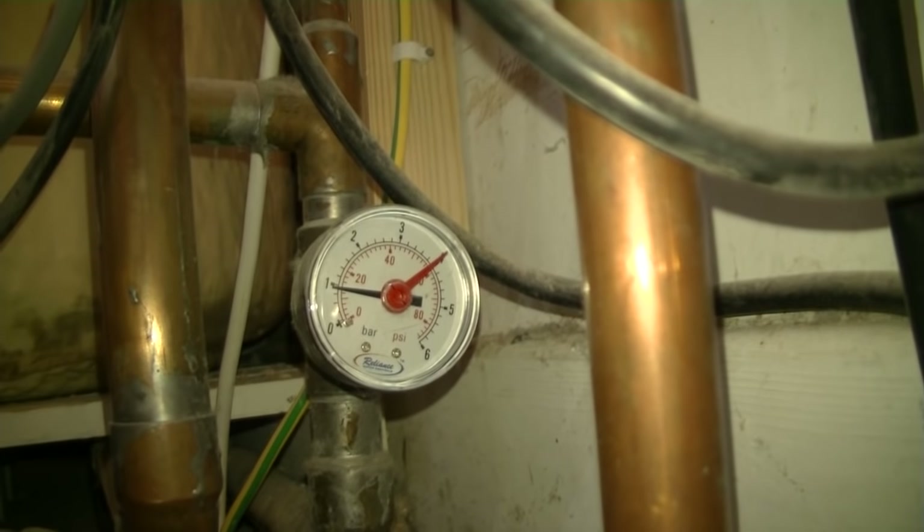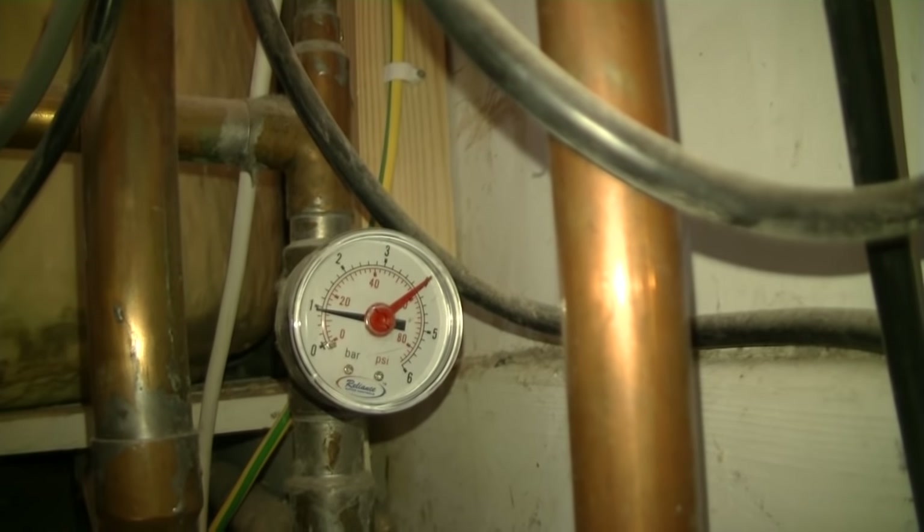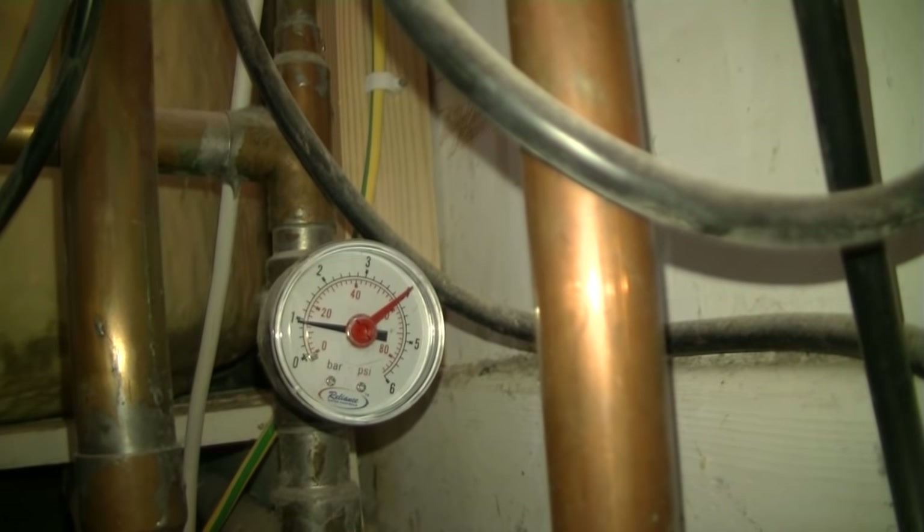This is my pressure gauge, rather inconveniently located in my boiler cupboard. You can see there that the black needle shows that the working pressure is just below one bar.